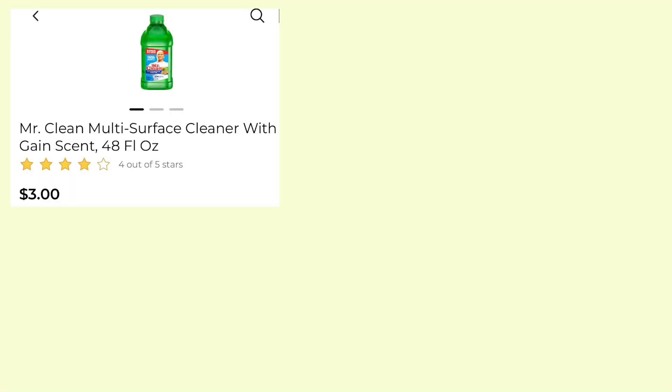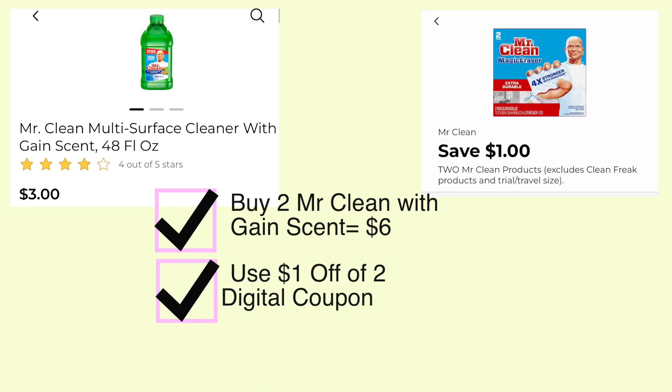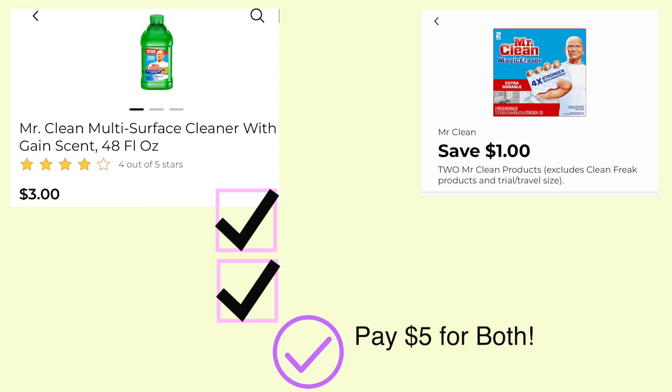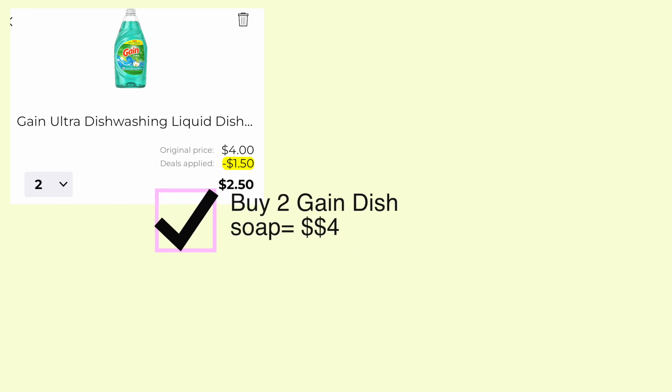If you're new to couponing, you need to watch that video first and then come back to the current video you are watching. Our first deal is Mr. Clean with Gain scent — they are three dollars each, buy two for six dollars total. Use this one dollar off of two coupon and pay just five dollars for both, or two fifty each.